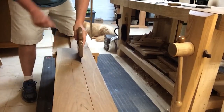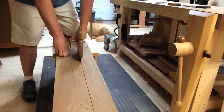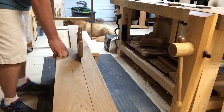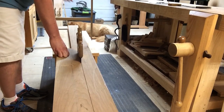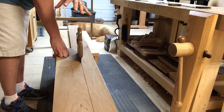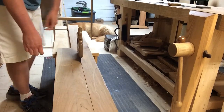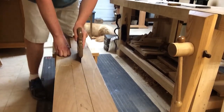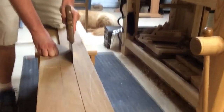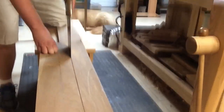Infeed and outfeed support is a big deal when working with a long board. If you look back behind me, you'll see a sawhorse that was supporting the board when I was working down on the extreme end. Now that it's moving forward, it's working on a sawhorse that the phone is actually resting on right now, which is probably why it's vibrating a little with every cut.